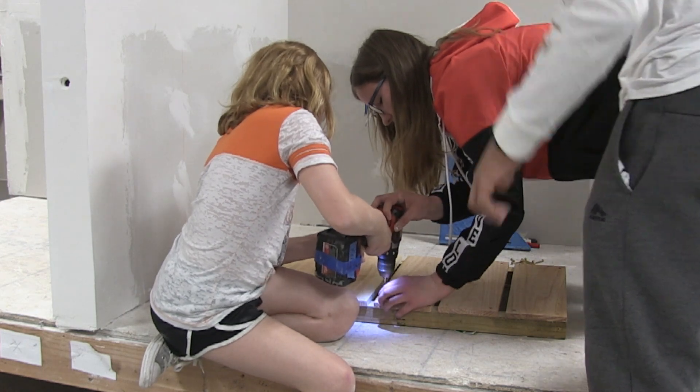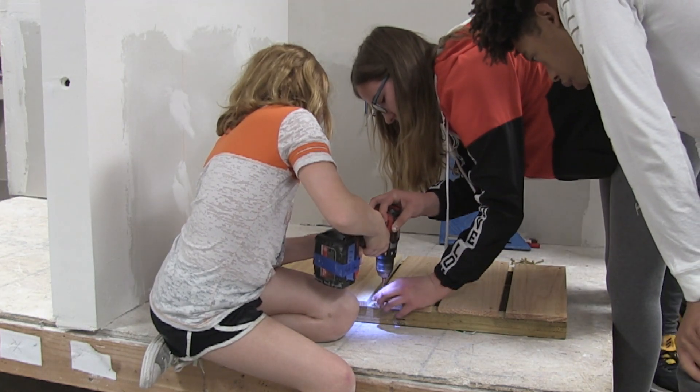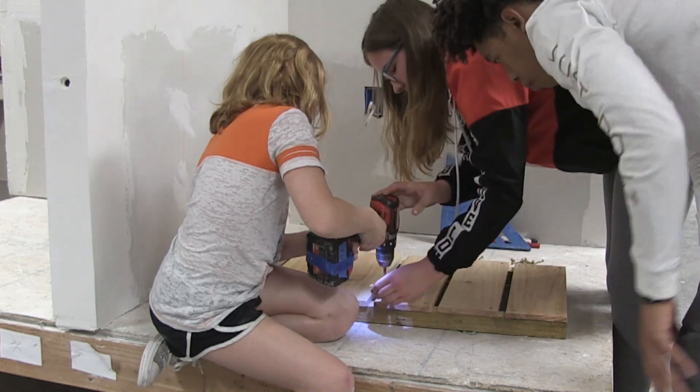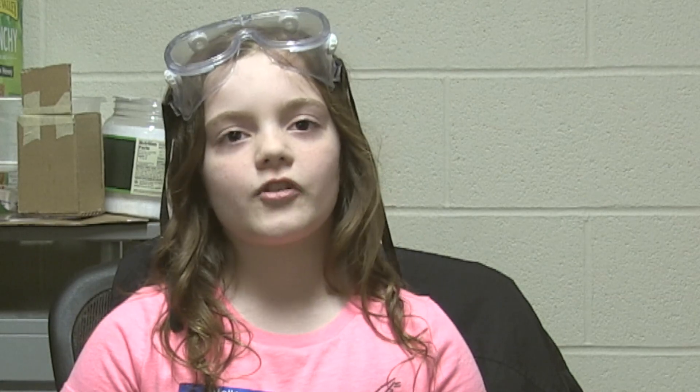Three high school classes are helping us build them so we don't get hurt. My favorite part about today was that we got to explore somewhere new and work with people we've never worked with before.